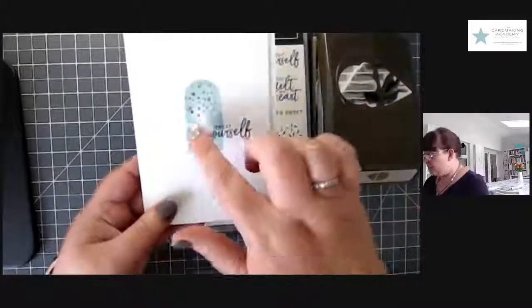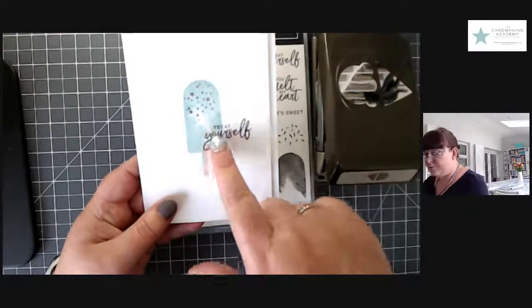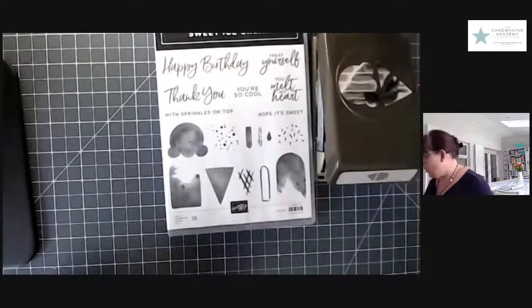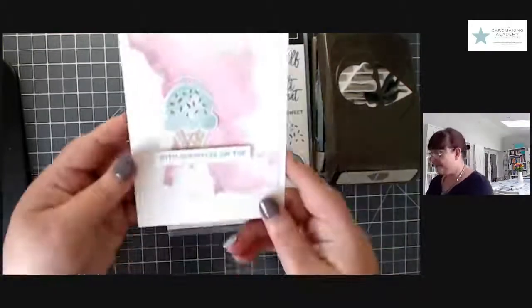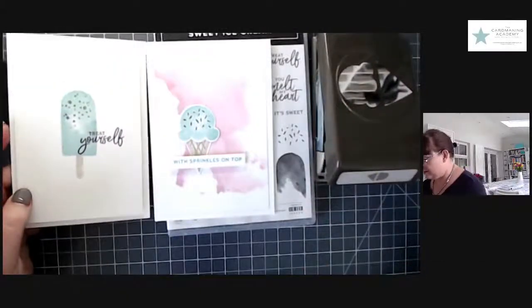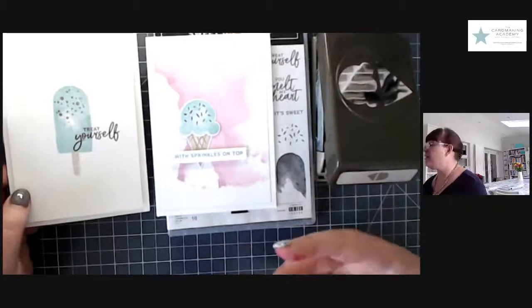So that was our simple card yesterday. We just did some stamping with pool party — the blue — to create the ice lolly, another stamp for the stick in crumb cake, and Blackberry Bliss to add sprinkles and sentiment. But today we are going one step further — we're getting messy. I've been playing this morning and I've got really messy. So this is the card we're going to make today: same stamp set, same principle, same colours, same layout — just taking it one step up.